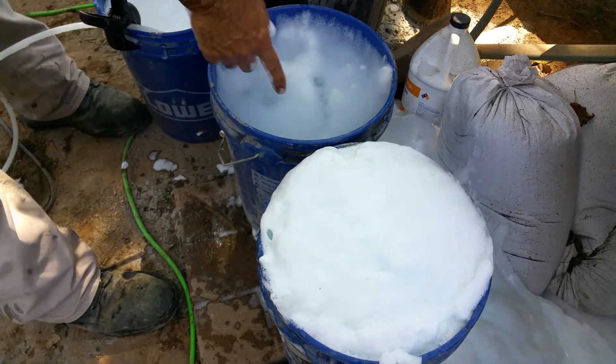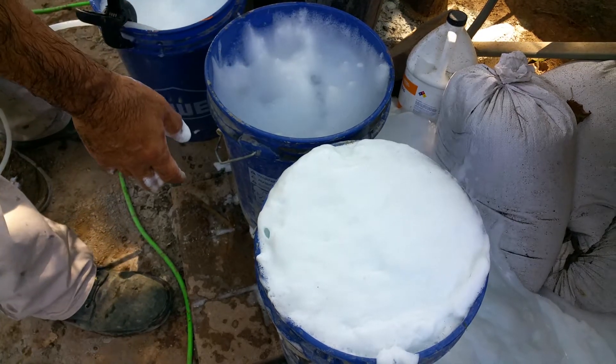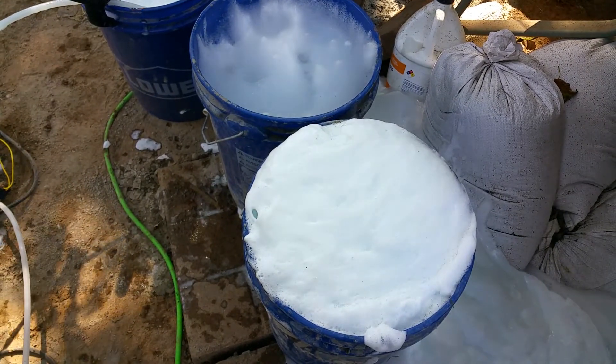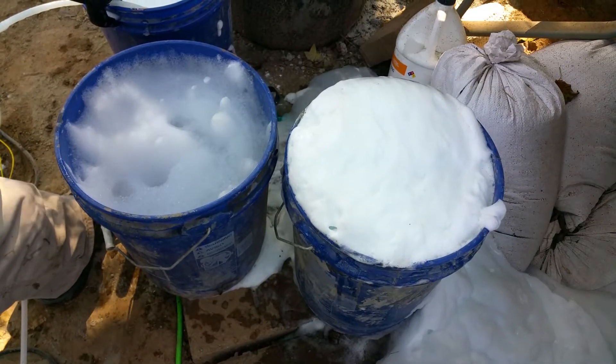And as you can see already, this here has been sitting about 20 minutes and you can see it begin to collapse. So I'm going to leave the video on and we'll just see what happens. Another 20 minutes.